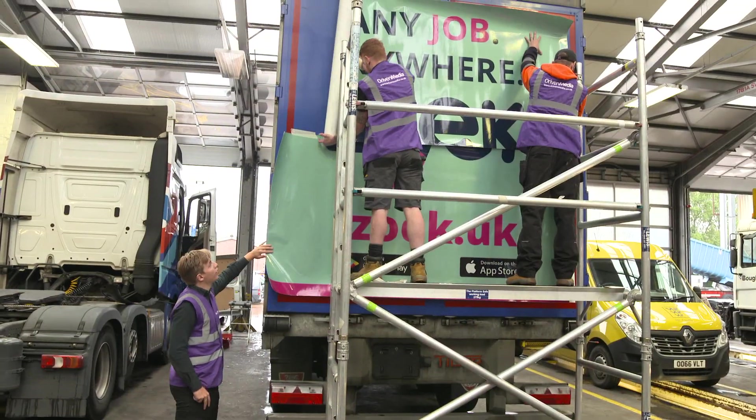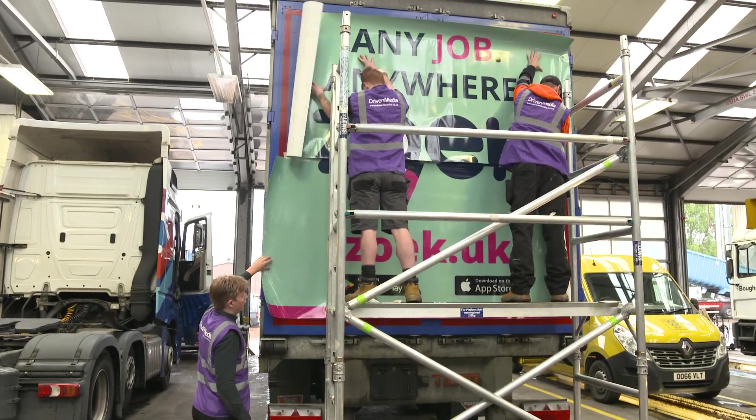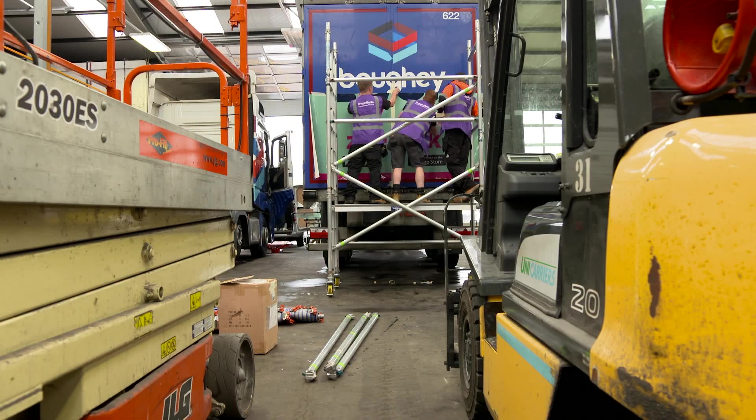So why would you want your advert onto one of these trucks? The answer is because they're really cost-effective. Each one of these trailers is seen by 55,000 people on a daily basis, and that's assuming it goes nowhere near a major city or on the M25.